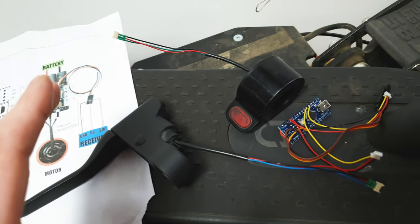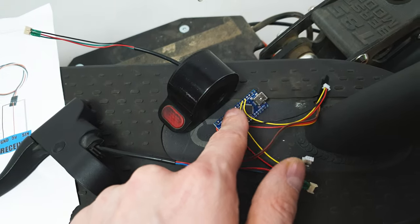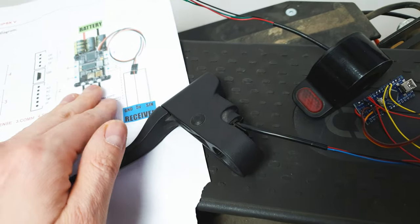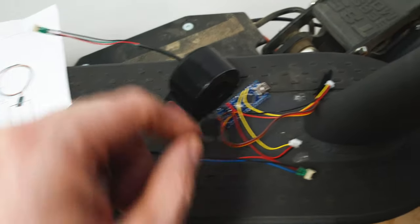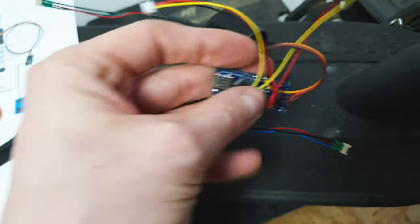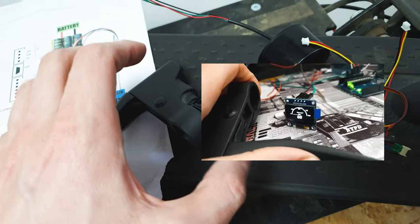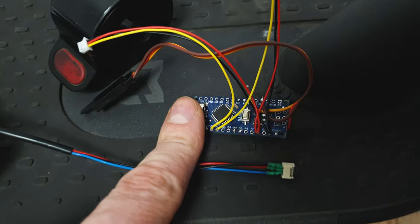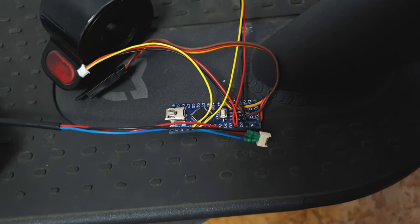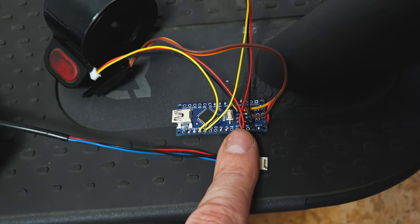If you'd like a more advanced setup, I recommend using an Arduino and connecting the gimbals to it. Then from Arduino, use PWM as output and connect to the PWM input on the VESC. Thanks to Arduino, you can do magic things — use LCD or OLED screens and program it to show how much you're squeezing the brake or throttle. You can do amazing things with Arduino, but it needs some knowledge. I recommend at least trying it, because once you manage it, you'll see how much fun and how many amazing things you can build.